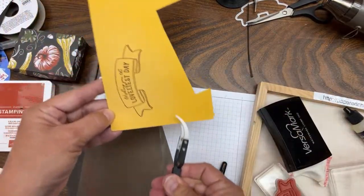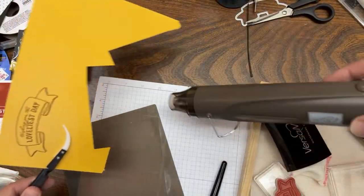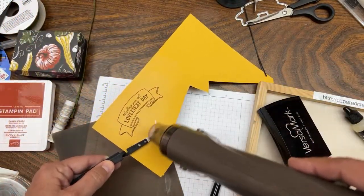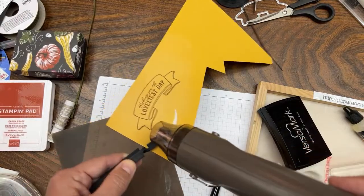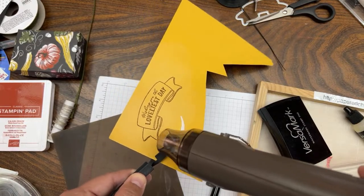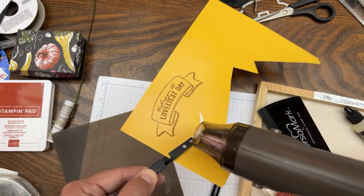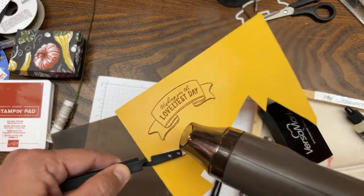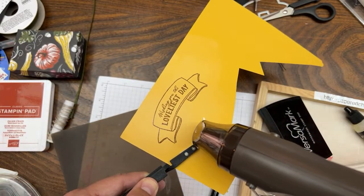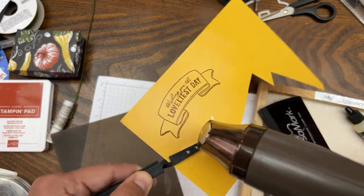Using my tweezers, we're going to heat set this now. Turn on your heat tool, let it heat up a couple seconds. I put it on the high setting and watch the magic happen as I heat set this 'Loveliest Day' stamp. It's so magical - and you must do this before you die cut it. This technique is called heat embossing.